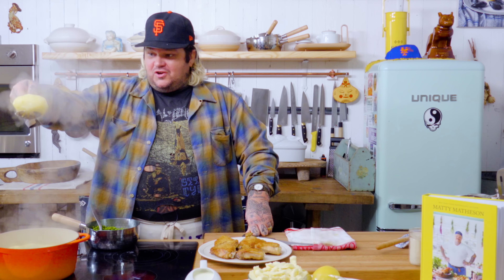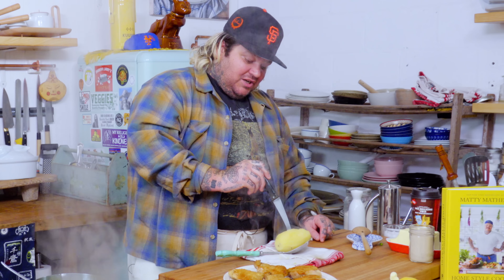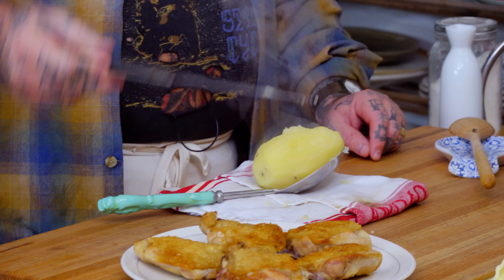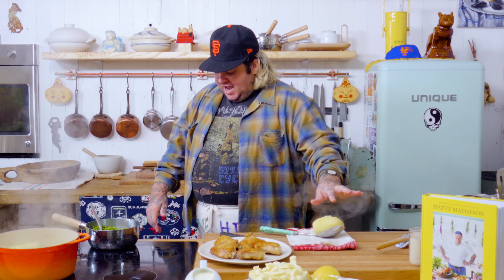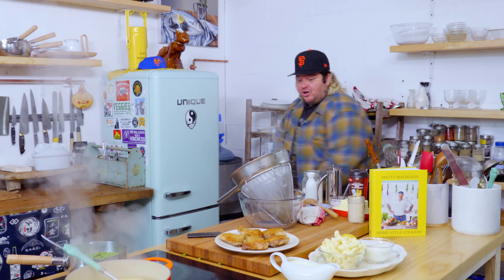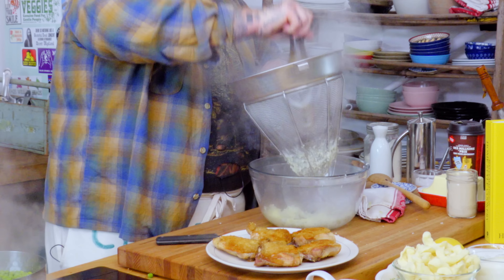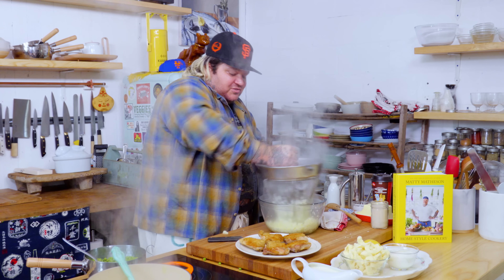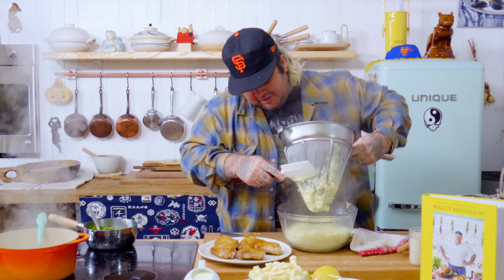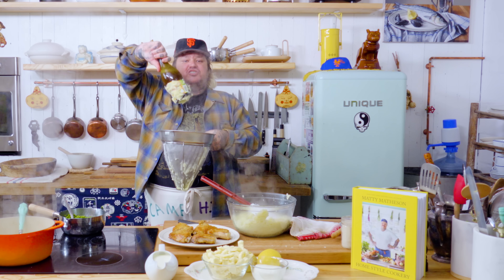Let's check the potatoes — beautiful steamy orbs. I'm going to take my knife, push it into the middle, slide through, give it a little twist — it twists perfectly, these potatoes are done. Take our potatoes, add them to a strainer. You can use a ricer, food mill, whatever — if you have a strainer at home and like a wine bottle or a vinegar bottle, you can just kind of plop it through. Beautiful fluffy potatoes, and this way we're going to have zero lumps.